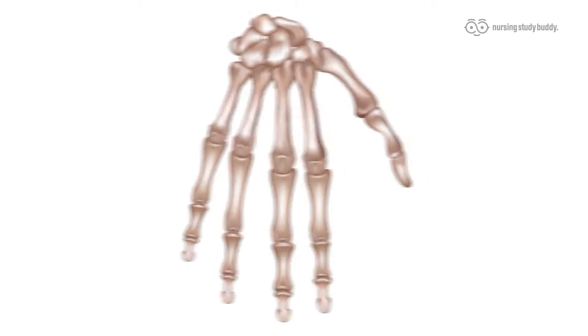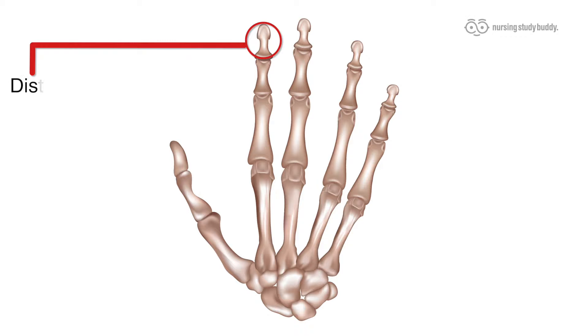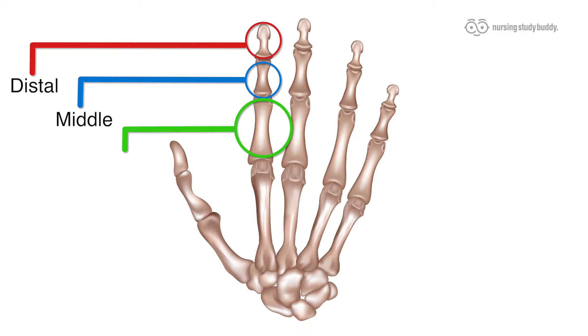The five long and thin bones that extend from our palm are really what makes our hands so special and give it the shape that provides its dexterity and ability. These bones are called the phalanges, and four out of five of them are made up of three different components: the distal, the middle, and the proximal phalanges.